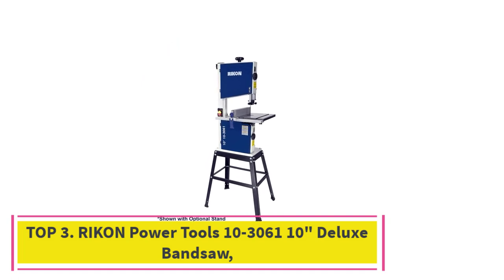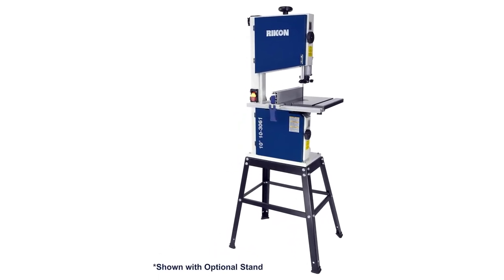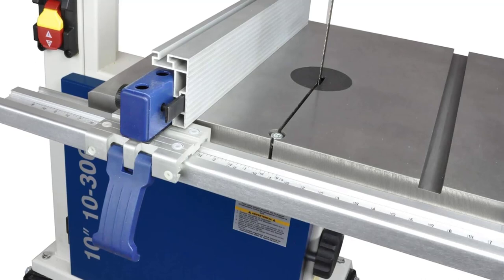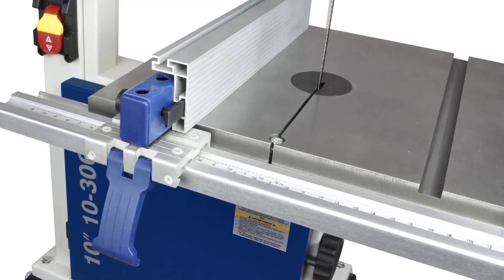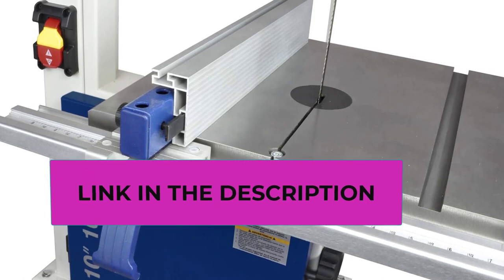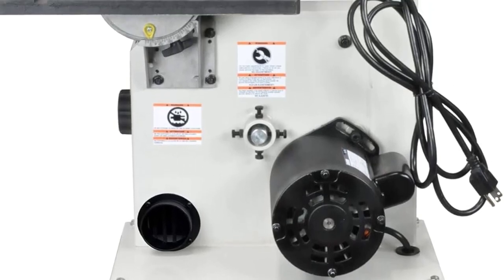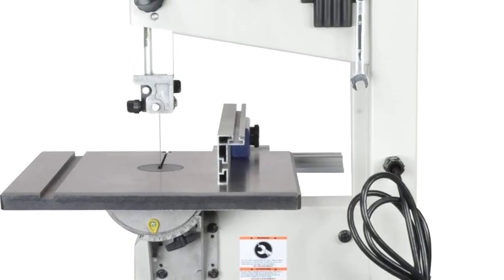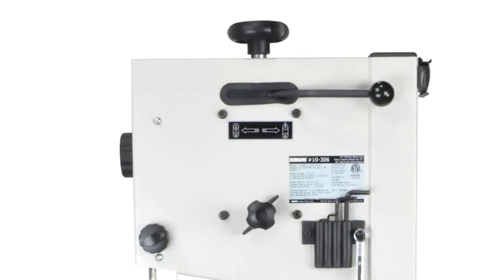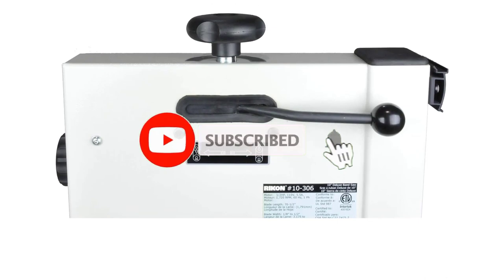At number three: the Rikon Power Tools 10-3061 10-inch Deluxe Bandsaw. This product includes a 5/16 by 70 and one-half inch, 6 TPI bandsaw blade, great for producing smooth cuts in wood, metal, and more. It is perfect for any craftsman's project, with two different blade speeds. The one-half HP, 5.5-amp, 110-volt, 60 Hz motor runs at 1,720 RPM, with blade speeds of 1,515 or 3,280 feet per minute.